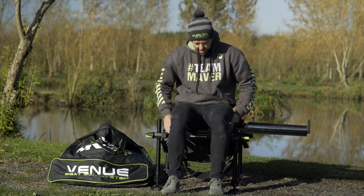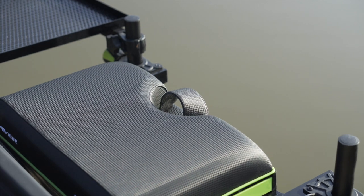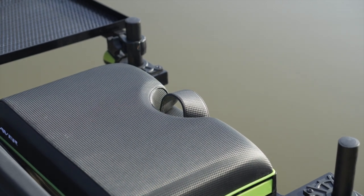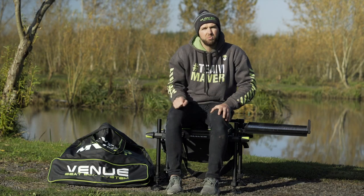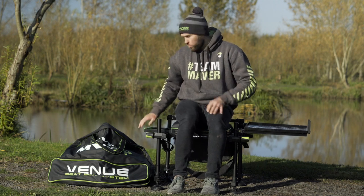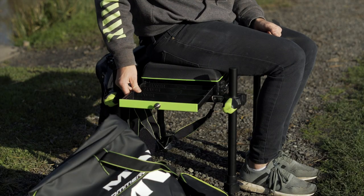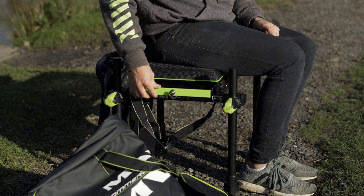To start off with, you get a lovely comfortable gel seat with a pole crook on the front, so if you're pole fishing and want to attach your pole support and rest your pole under the crook, you can. On the side you get one drawer for all your necessities — your disgorger, shot, spool, line, and packet hooks — which all fit nice and neatly in there.